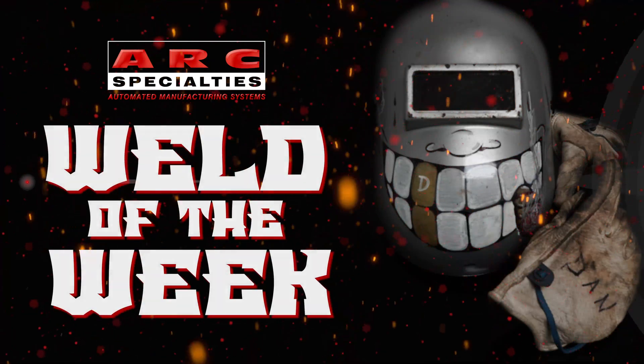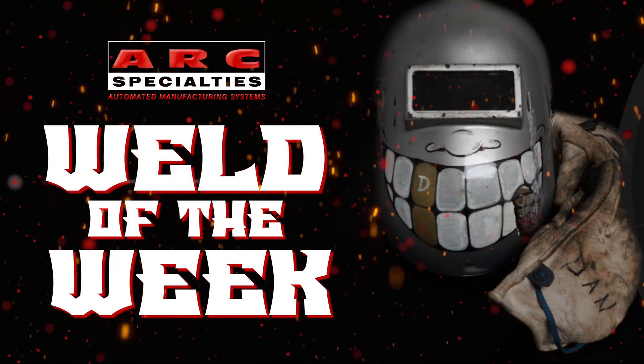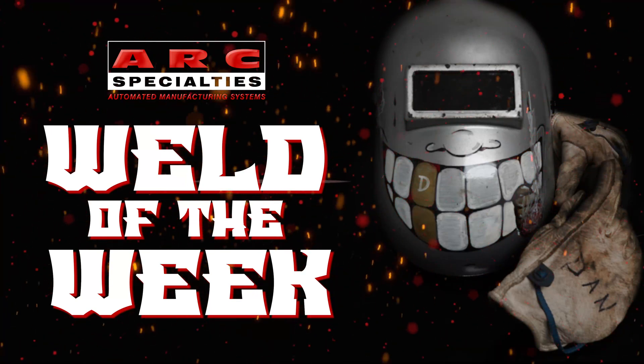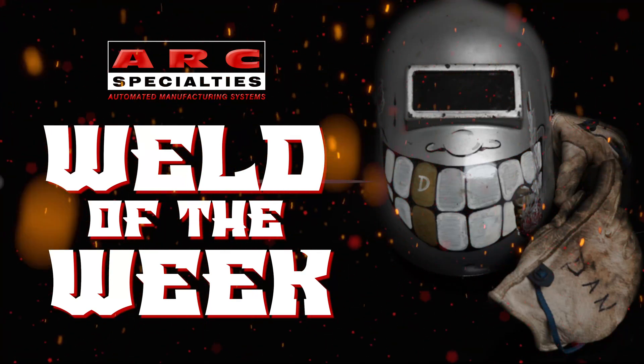We look forward to posting new episodes of the ARC Specialties Weld of the Week. If you're one of the thousands of operators of ARC Specialties equipment around the world and you have a weld that you would like to showcase, please contact us. At ARC Specialties, we thrive on problems — send us yours.